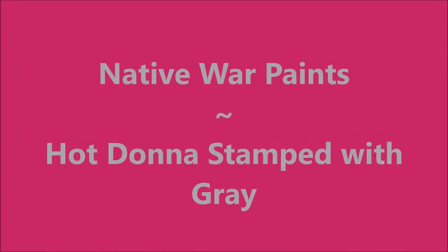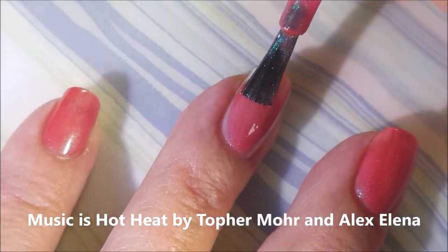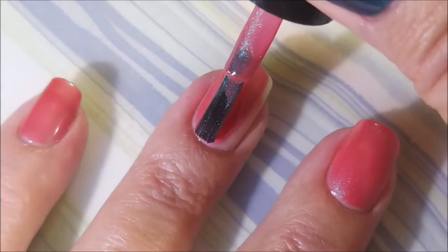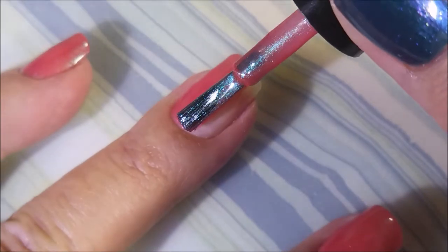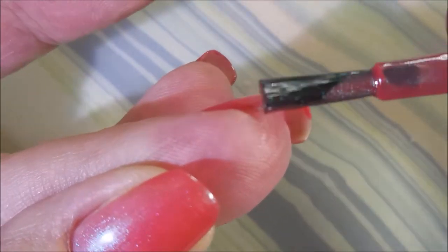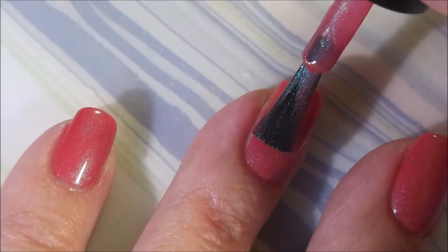Hello, welcome to my channel! Today I've got Native War Paints 'Hot Donna' and I'm stamping with gray on it. I want you guys to catch a look at this — it's such a pretty shade, almost like a melon, a rosy melon color. I'm so in love with this, and there's a blue-green flash in it that just jumps off the nail. It's so gorgeous — I wasn't expecting that shimmer to pop out the way it does.